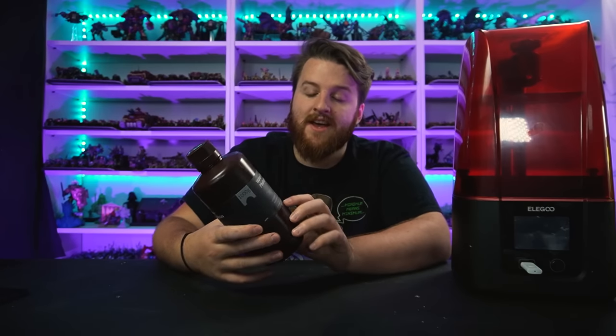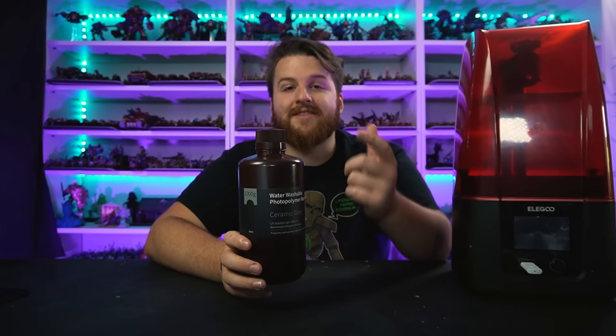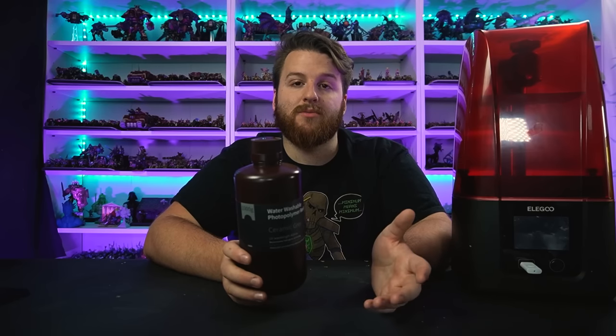I've got one one-kilogram bottle of water washable resin - this is the ceramic gray by Elegoo, I'll leave a link in the description. I'm going to see just how many miniatures I can print with just this one bottle, to see how far this really goes in miniature form, because that's what I'm most interested in when it comes to 3D printing.